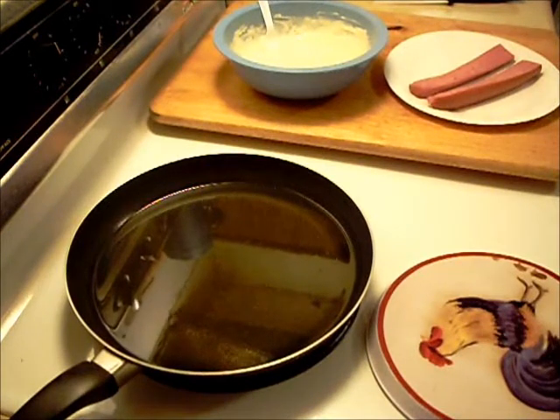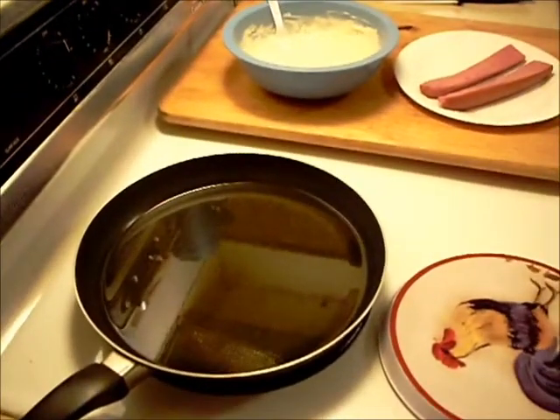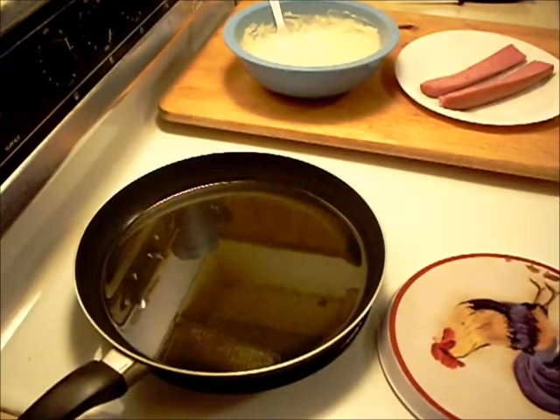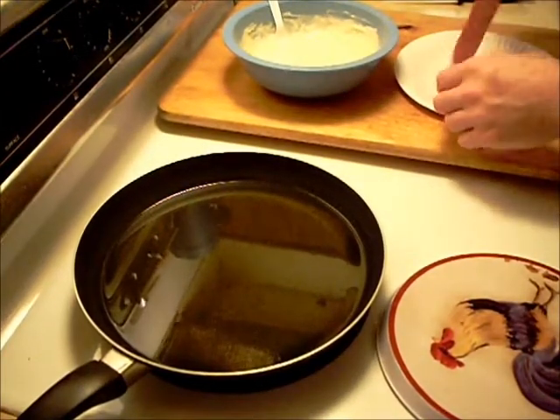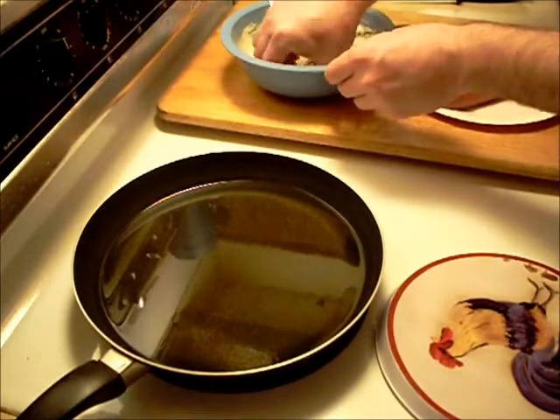Hello everyone, welcome to Halsey's Kitchen. I'm going to be making a batter dip deep-fried kielbasa po'boy sandwich for my nephew who's here. He loves junk food like this, so let's get this thing batter dipped and get it frying.